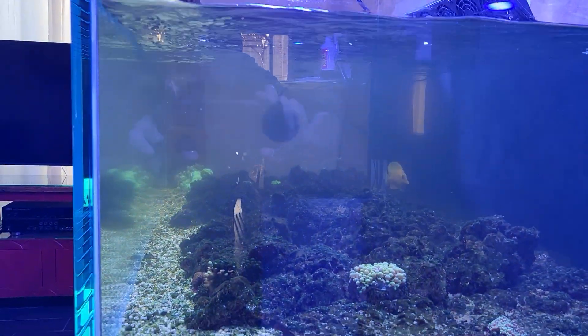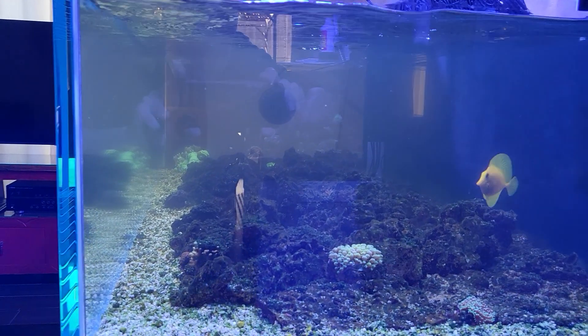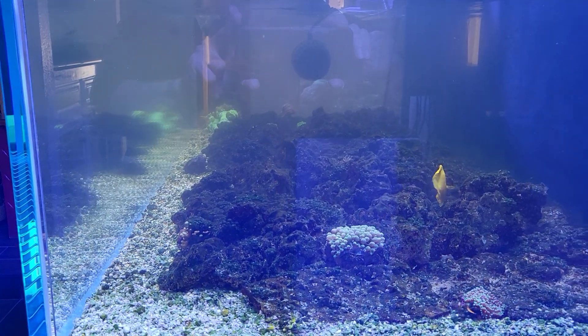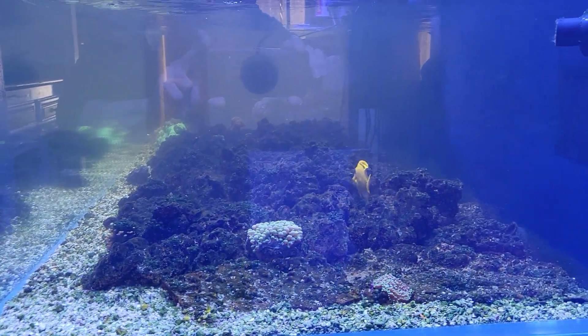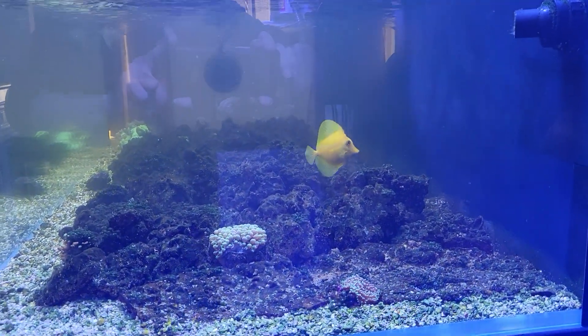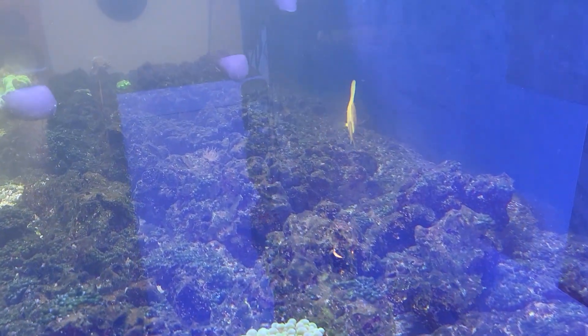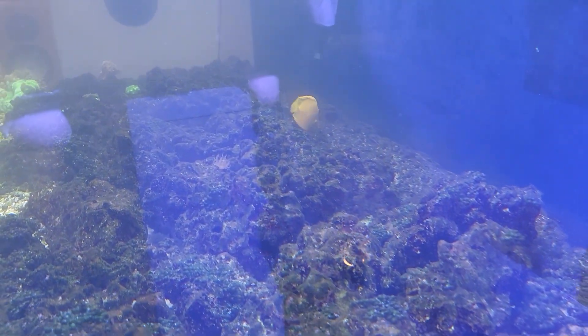It's definitely cloudy, full of algae and bioplankton, which is hopefully good for the clams. Copepods might eat it too. Right, Mr. Yellow Tang? He's cool.